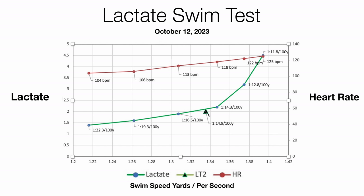As you can see, the inflection point coincides with a little over 2 millimoles and a swim speed of around 1:15 per 100 yards. When you're below that you're sub-threshold; when you're above it, lactate starts to build exponentially. Over the next eight weeks the goal is to move this entire curve to the right, resulting in quicker swim speeds at lower blood lactate levels and lower heart rates. That is the goal of training, and this is the beginning of the 2024 preparations.